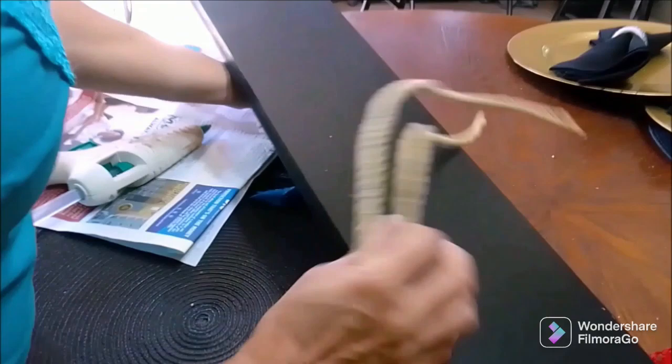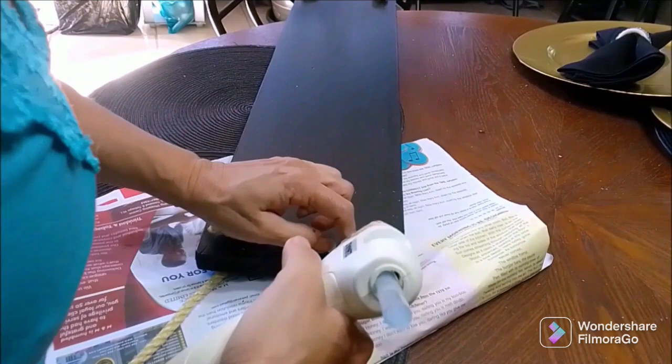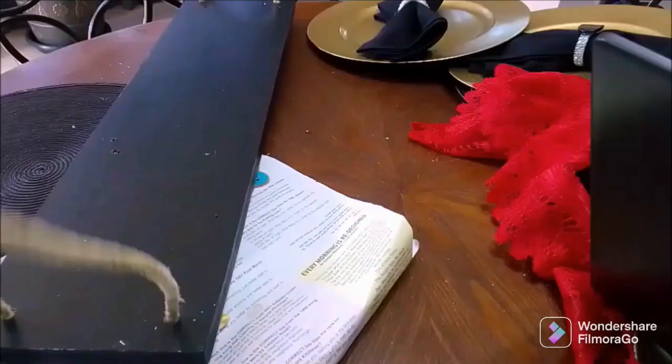I'm using my glue gun to reinforce the knots so they won't come apart, doing that on all the pieces. I'm tying off the knots at the top, but when I get to the shop I'll make the rope a lot shorter because there's a mirror and a light above, so I have to adjust the measurement.